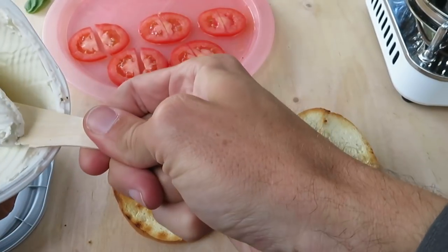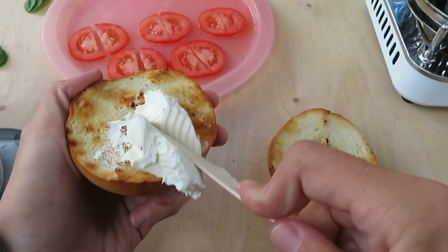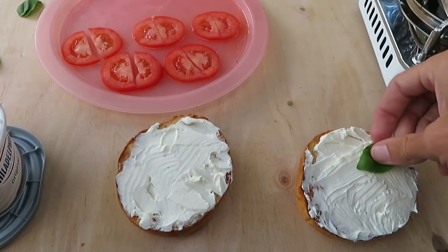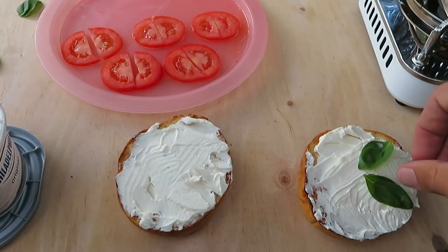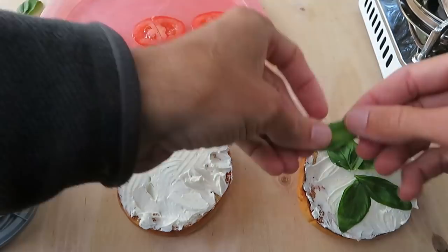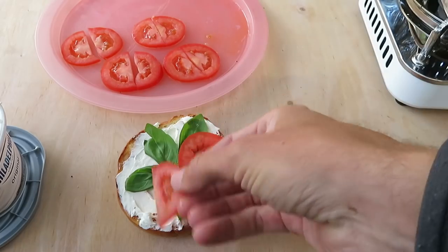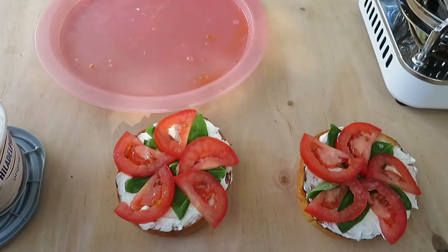Now let's liberally add cream cheese to the bagels. Next up is to add the basil leaves, five per bagel, and then add the tomato slices. And that's it.